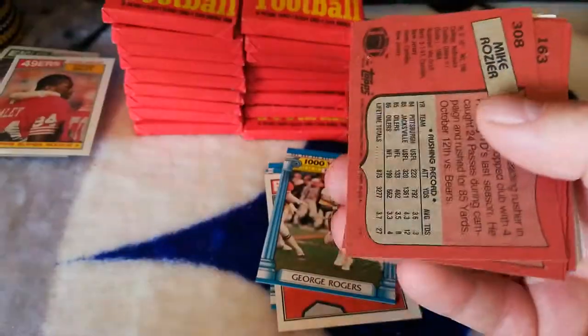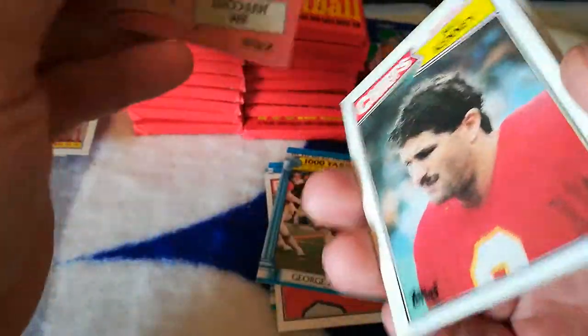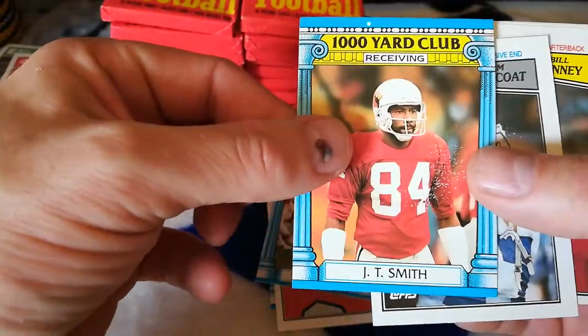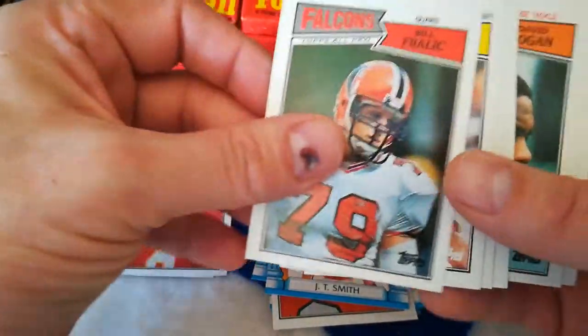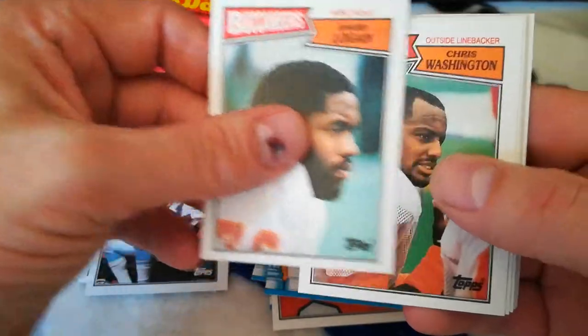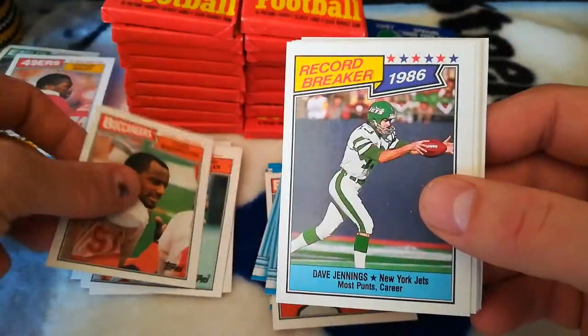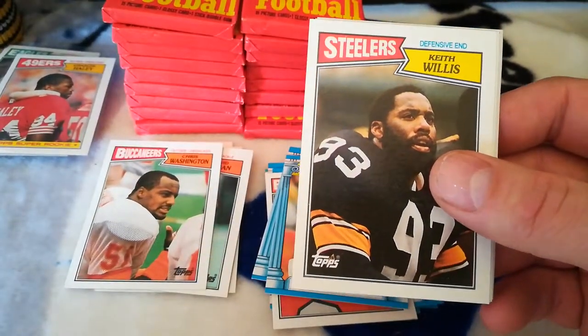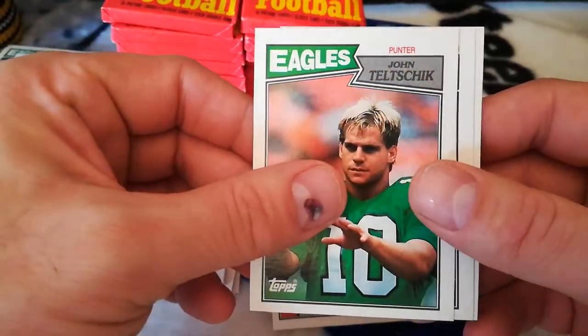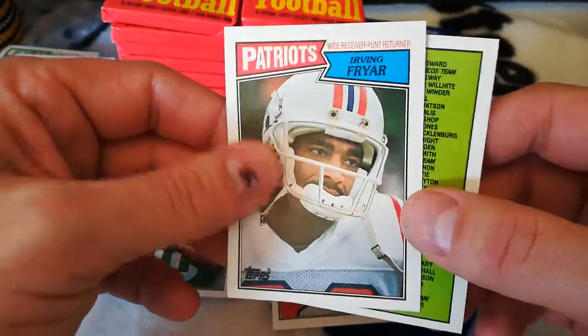Joe Klecko — ruined. These two are probably ruined because they are not coming off. J.T. Smith, Jim Jeffcoat, Bill Kenney, Bill Freilich, Eric Martin, Henry Marshall, Mike Rogier, David Logan, Chris Washington, 86 record breakers, Dave Jennings, Keith Willis, Hobie Brenner, John Teltschik, Irving Fryar — who's a great wide receiver also — and a checklist with the gum stain on it.